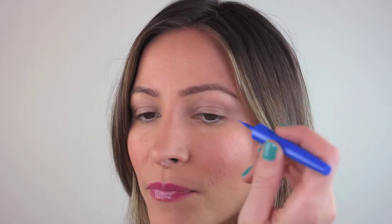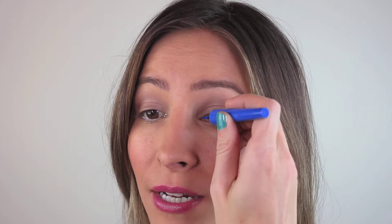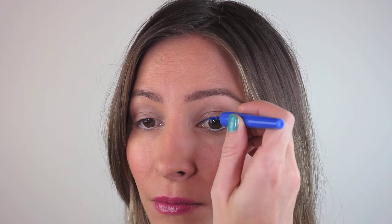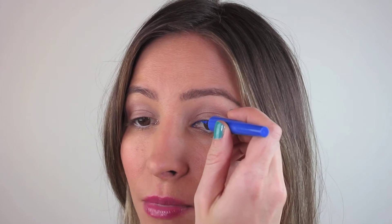To start, grab your applicator and draw a line as close to the lash line as possible. That way you've got a base to work from and can extend it from there. Start from the inner corner of your eye and just drag it as close to the lash line as possible. You can do little strokes — it doesn't have to be all in one go — just take it all the way across.